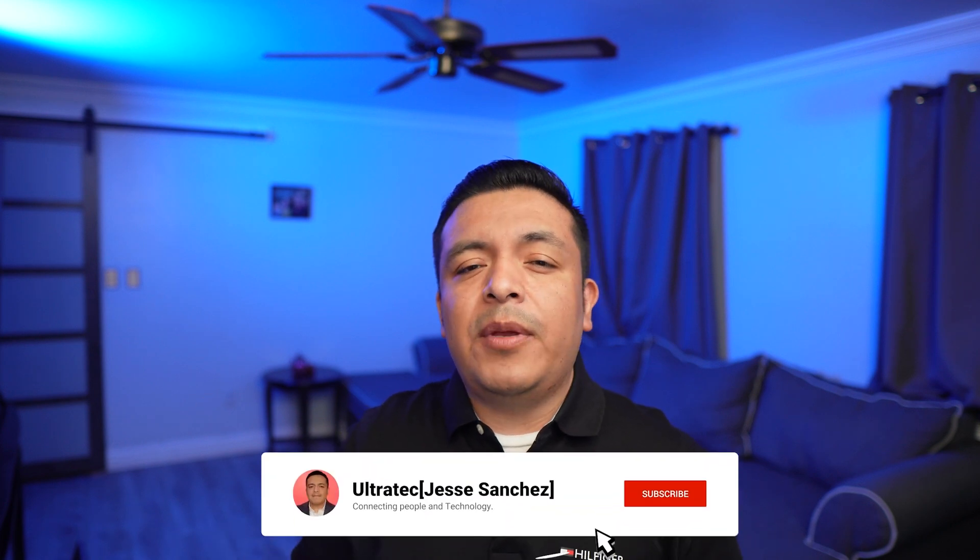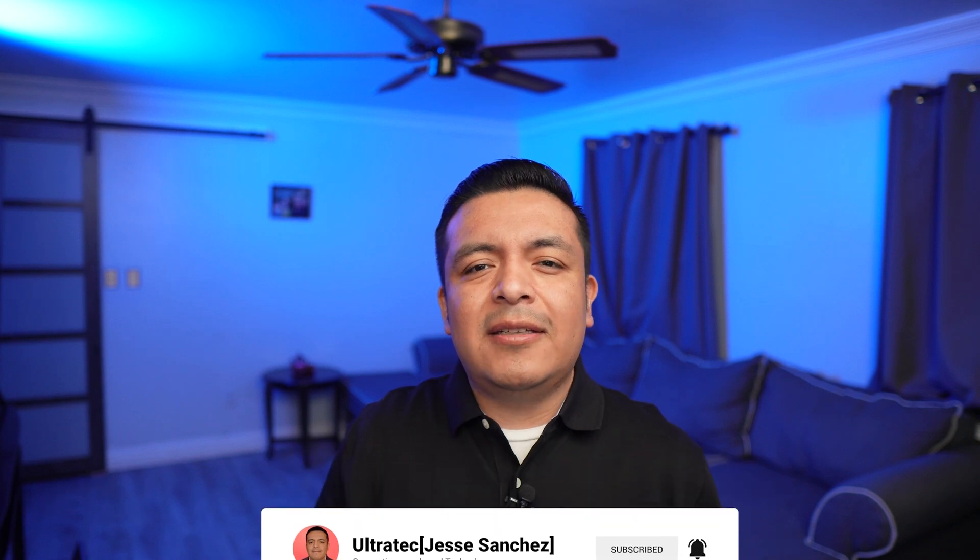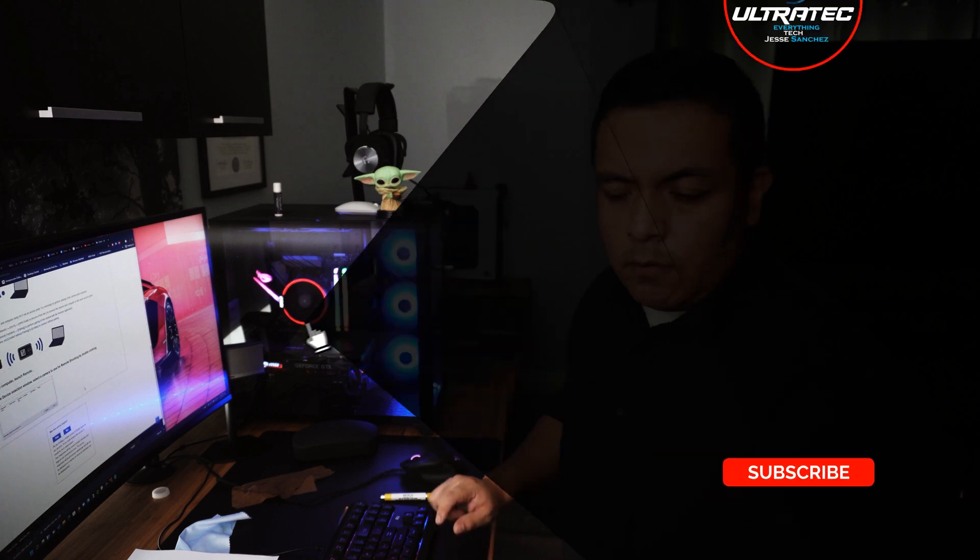Let me know in the comments if it helped you or not. If you enjoy videos like these, don't forget to like this video so it can spread to other people. And also subscribe to our channel for more tech content. Until next time, Ultra Tech out. We'll see you next time.